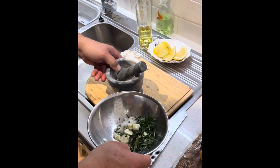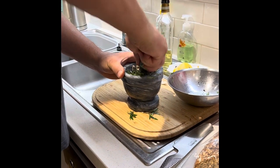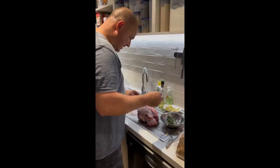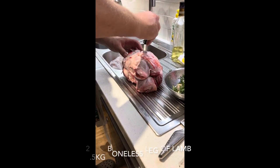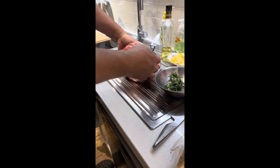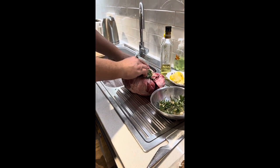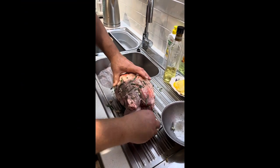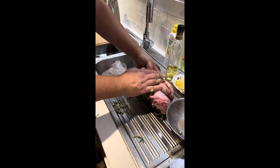I'm going to put a couple of holes in it because it gives it a chance to get the marinade into the meat. There's a bit of an opening at the bottom so I'll put some in there and share it around. Now I'm going to rub this all in and then put it back in its bag and let it sit overnight, just let everything soak in.